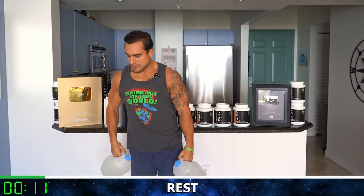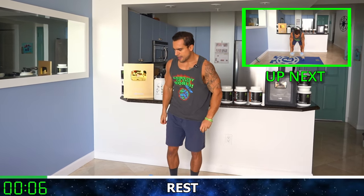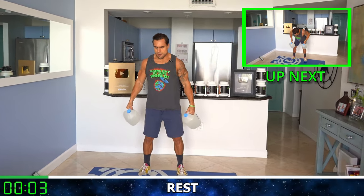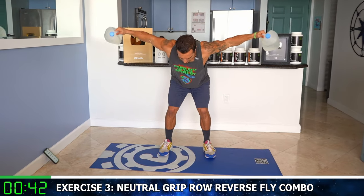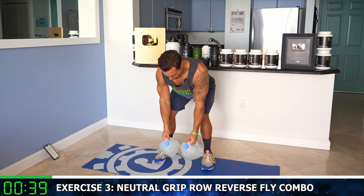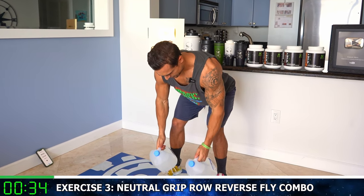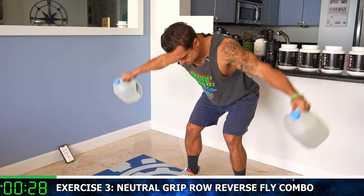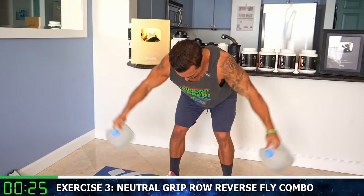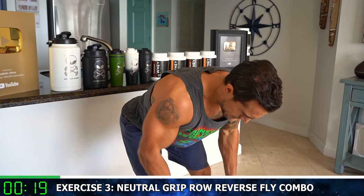Rest, relax, shake it out. We're going to the neutral grip row to reverse fly combo. We're going to get into a bent position. Drop those gallons if you need to shake it out. Secure your base, hinge back with the hips to bend. Neutral row — reverse fly. Drive those elbows back, squeeze that back, all the way out for that fly. Half time. Flex that back, flex those rear delts.